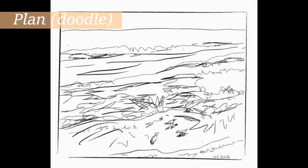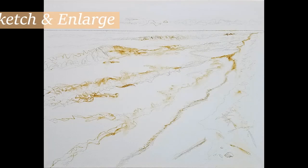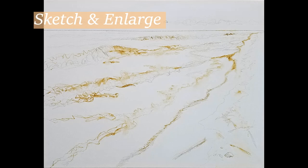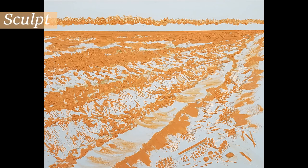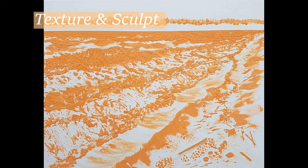I created a quick sketch and quickly enlarged the composition on canvas using my memories and photo references. I applied texture paste to create three-dimensional diagonal waves, clouds, and beach sand using palette knives, stencils, and other tools on the canvas surface.